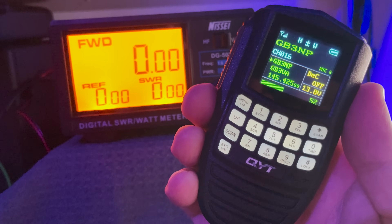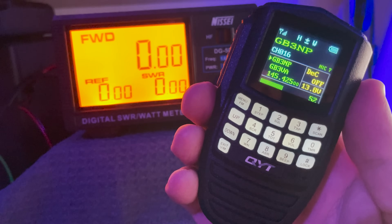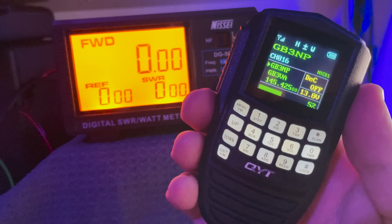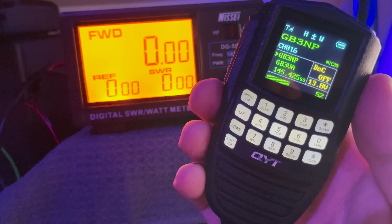Well there we go guys, that's a brief overview of this pretty cool radio. I'm definitely going to be installing this one in my car. If you enjoyed this video or any of my other videos and you haven't subscribed yet, please do so — it does help out the channel. Until the next time, take care, stay safe, thanks for watching, and I'll see you in the next one.